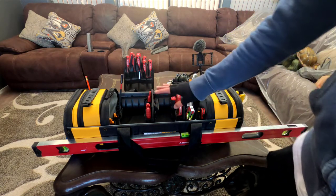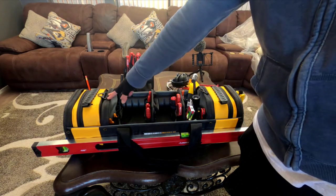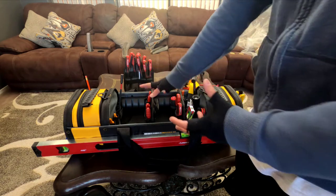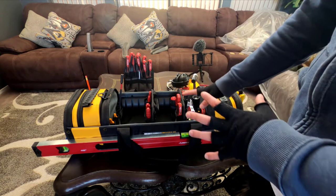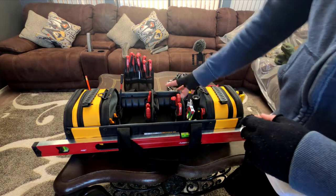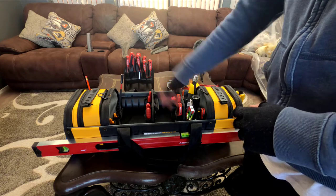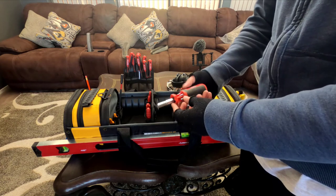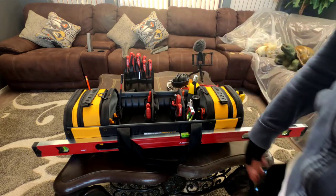Also, not necessarily a con or a negative, but we do have these little rings here to attach a strap so you can carry this like a traditional duffel bag or gym bag or whatever. It didn't come with the strap. I'm not going to mark that against the bag, but it would have been cool considering the money you paid for this. I ended up paying around 68 to 70 bucks. I'm able to carry everything — all my traditional driver bits, wire strippers, my stud finder, a multi-use interchangeable bit screwdriver. I don't know why I'm spacing out on that.